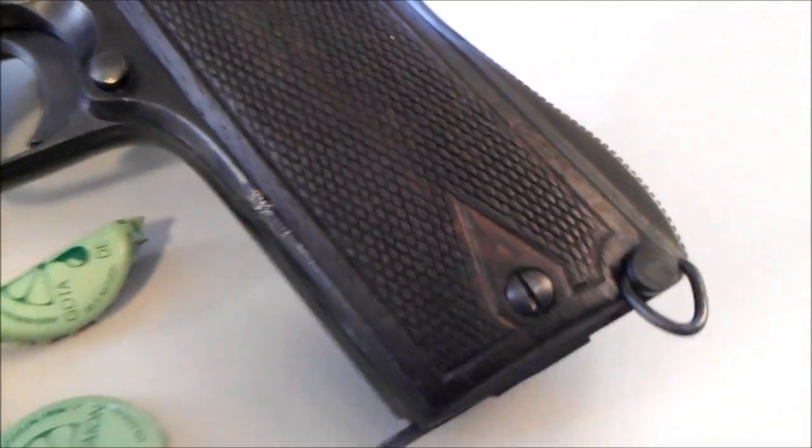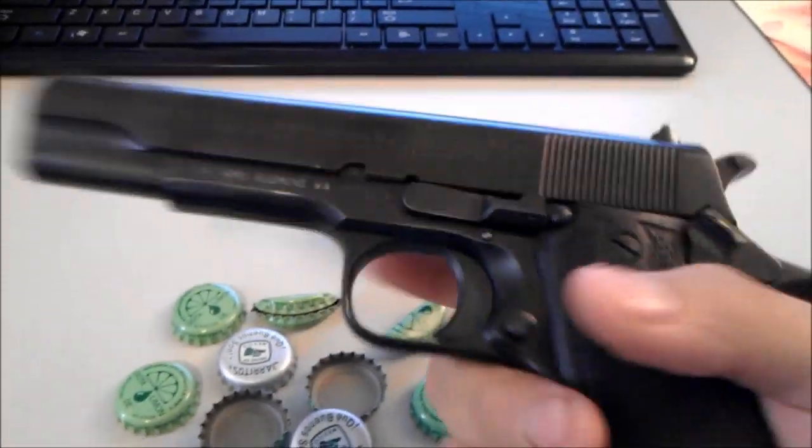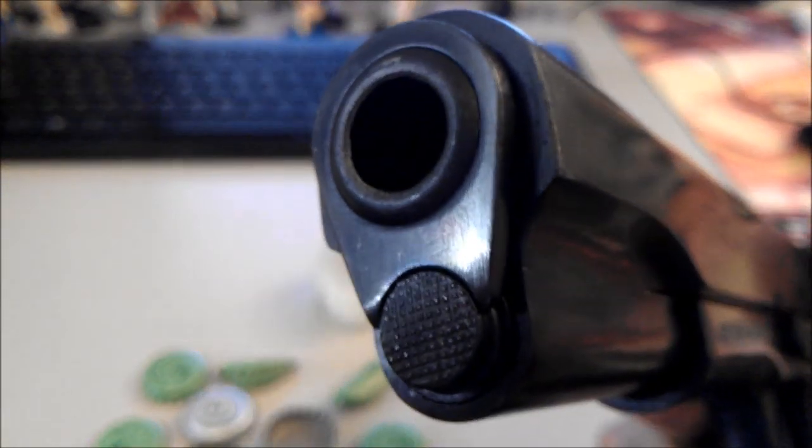Hey guys, it's me, the Marigun, and today we have the Star Model B. Get a good look of this one. It shoots 9x19 in a .45 frame. Shares a lot of similarities with the .45 — pretty hefty. You can definitely use it as a paperweight. And with that little tiny barrel at the end, you know for sure it's a 9mm.